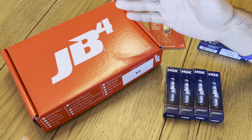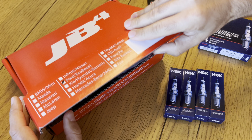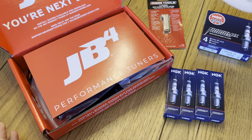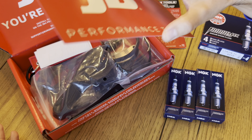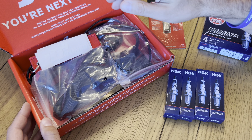The star of the show obviously is our JB4. I am super excited — I finally got around to getting the tuner for the Bronco. It is the 2.3 liter turbo engine in my Big Ben Sasquatch, and it's got about 2,000 miles on it now. Currently it has a K&N cold air intake, a blow-off valve spacer, a Borla axle-back, and a throttle controller. So now it is time to add our piggyback tuner.